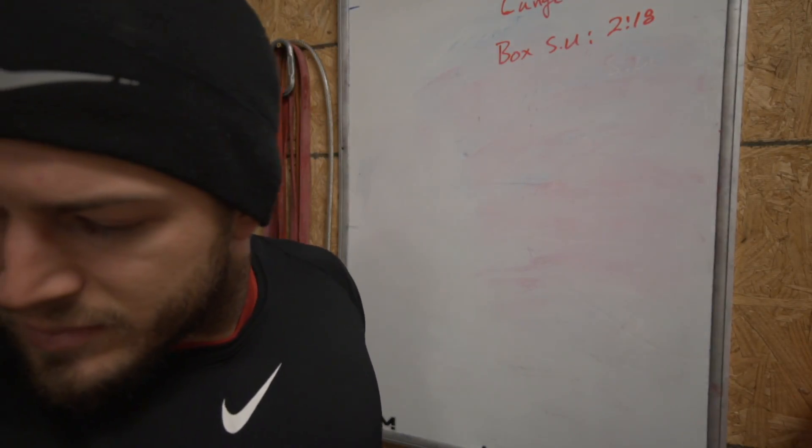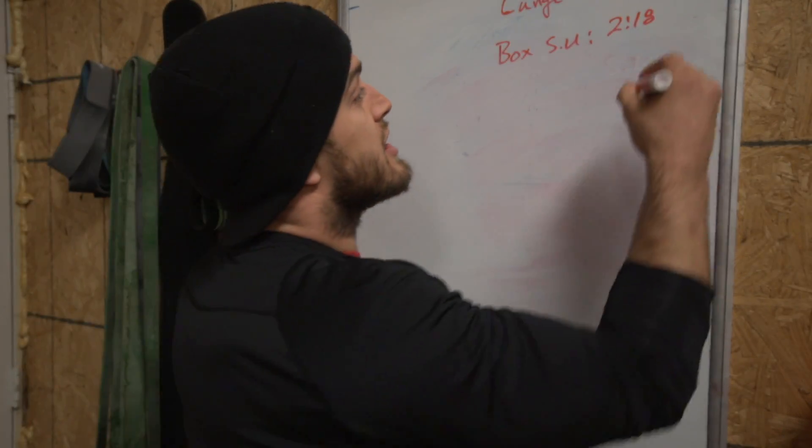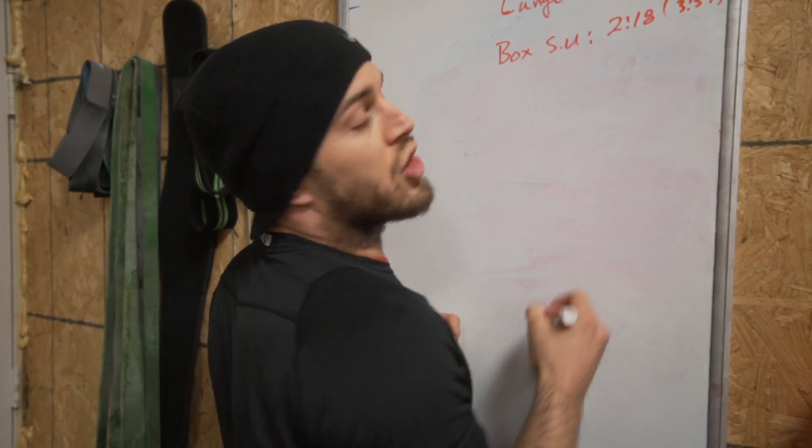Cumulative time at that point: 3:59 on the clock.